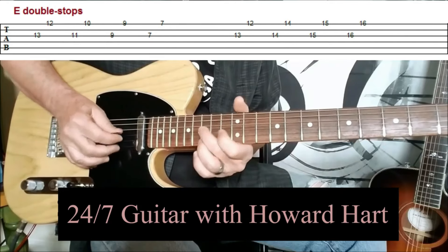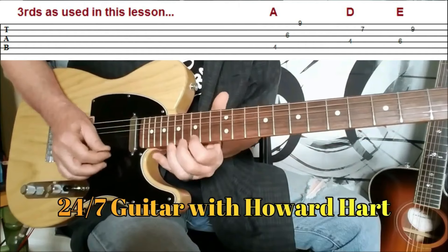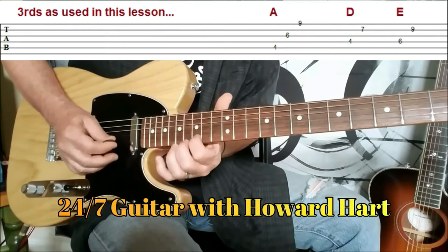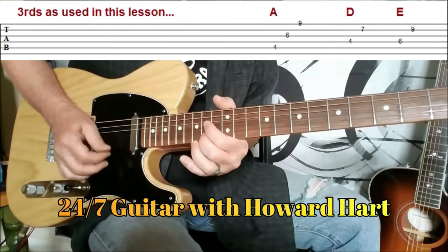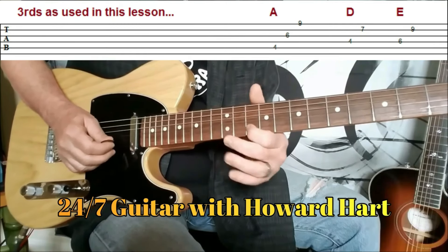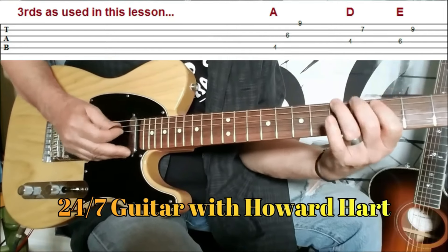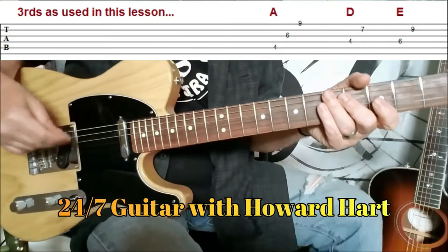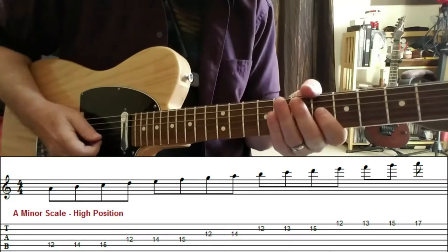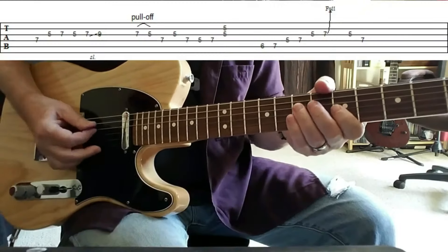And then for E, you'd have those same double stops up here, or all over the guitar neck. For E, D. So that's definitely something worth investigating.